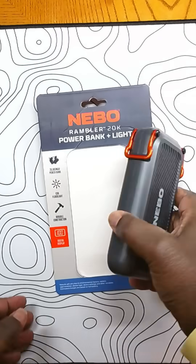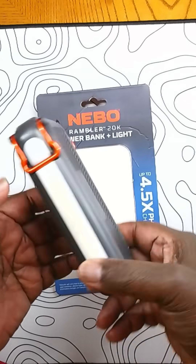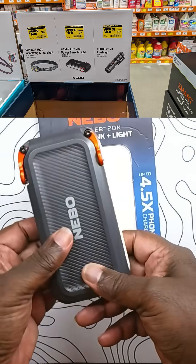This is the Nemo Rambler 20k power bank. It is currently on clearance at Home Depot for about $23.